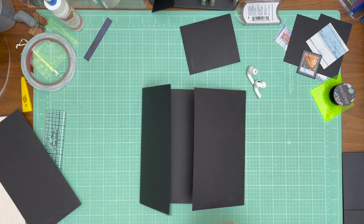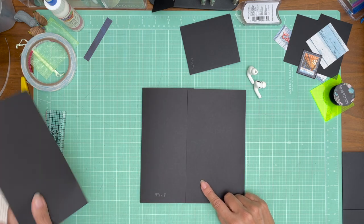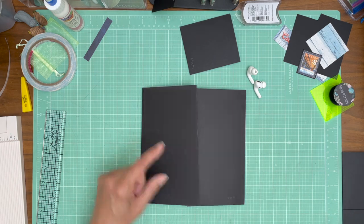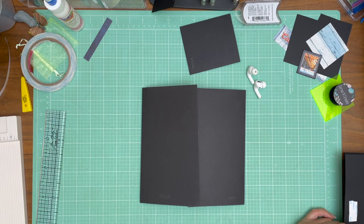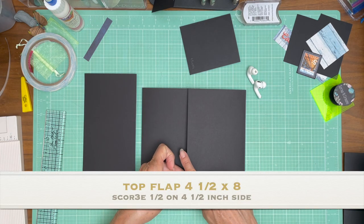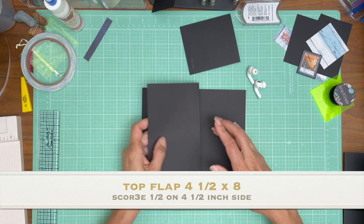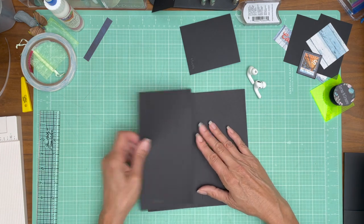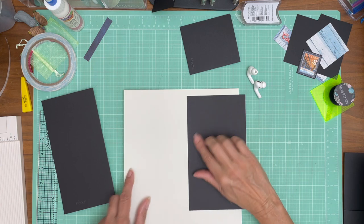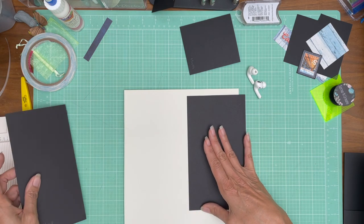Now we have another flap that gets installed on top of the five inch flap, so it's going to be a sort of extender. We are going to install it one inch from the edge, and this is on the five inch side. The five inch panel — we're going to come over with this score line and install it one inch off this edge.